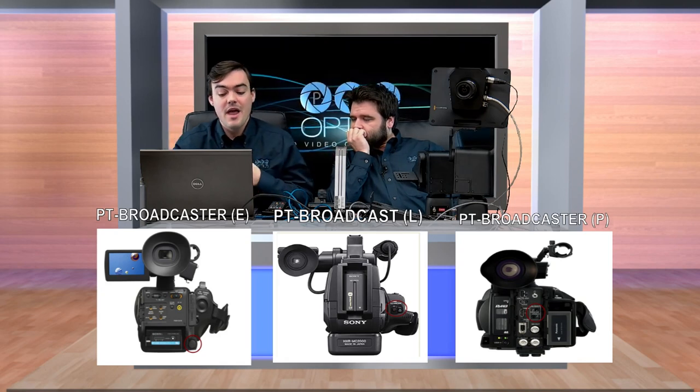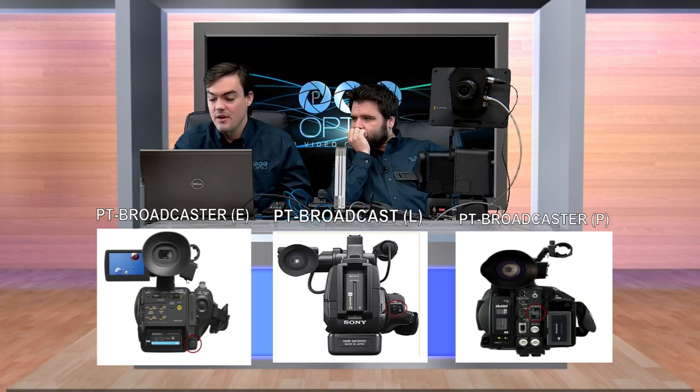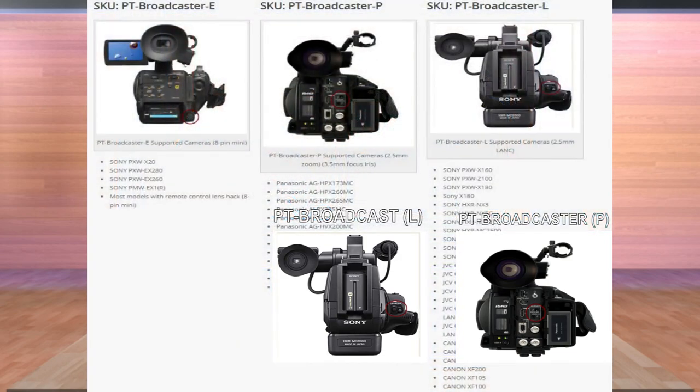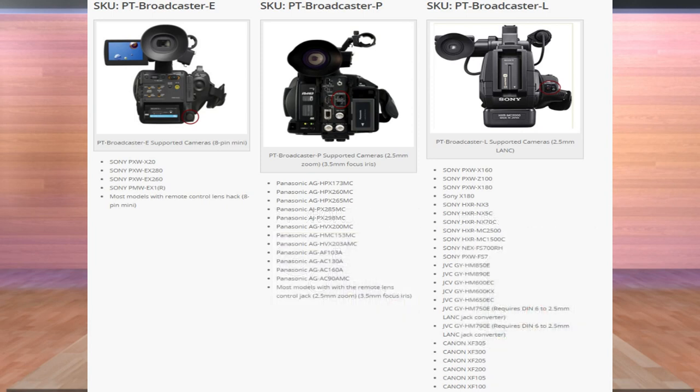The reason why we have three models is because we want to support the majority of pan-tilt zoom cameras available today. The E supports all pan-tilt zoom cameras that have an 8-pin Mini-DIN, which is most of the really high-end professional Sonys. The P supports most of the Panasonic models that have a 2.5mm zoom and a 3.5mm focus.